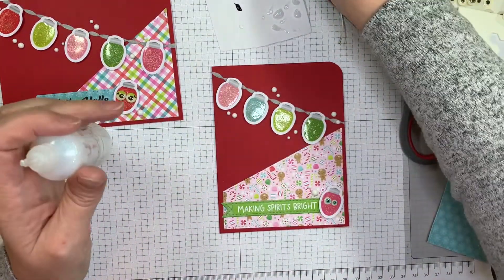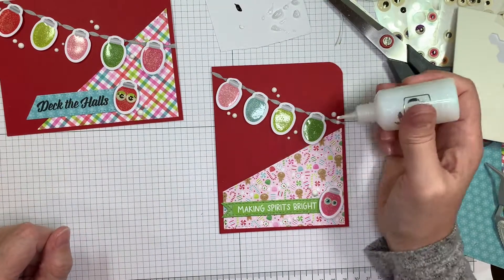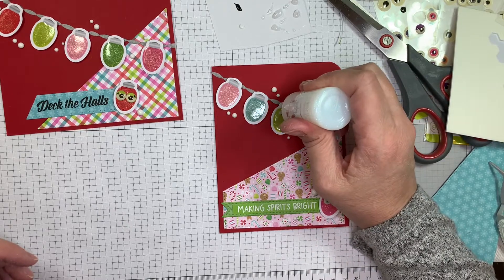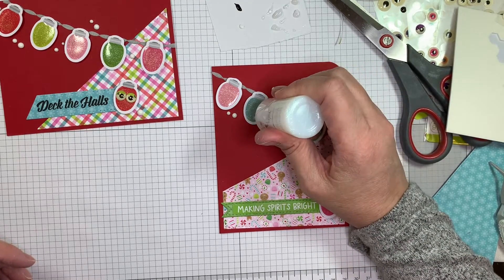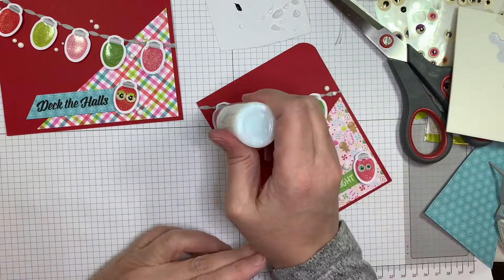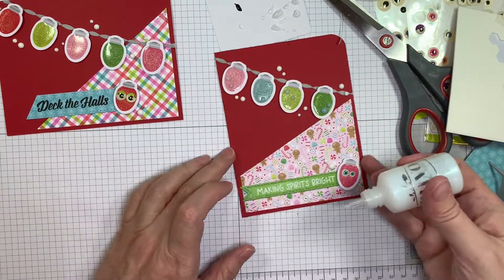Now these are kind of cloudy right now, but they do dry clear with some gloss to them — like a glittery gloss — which is nice. So I'm just adding a few little droplets. They won't add any busyness, but they'll add a little bit of texture and shine. That's always fun.